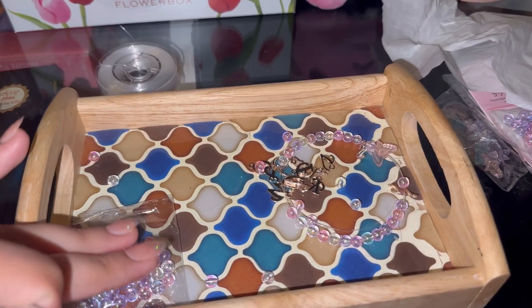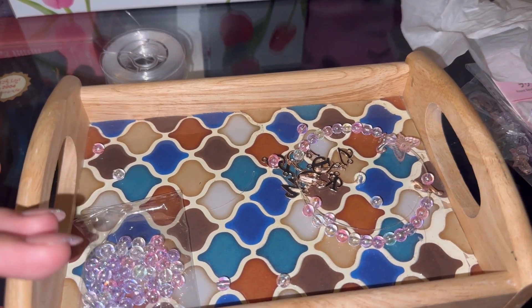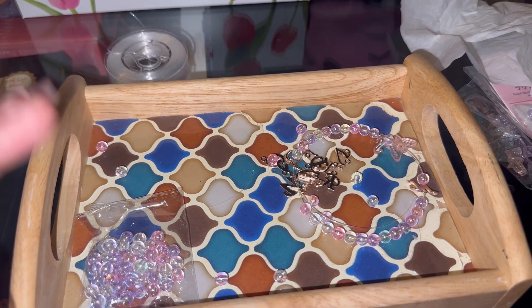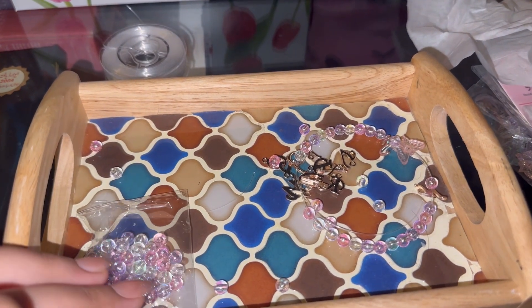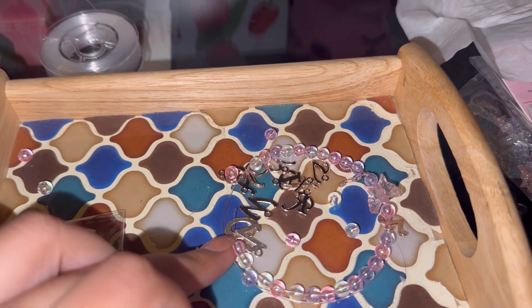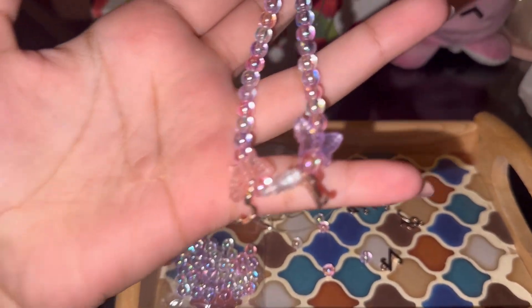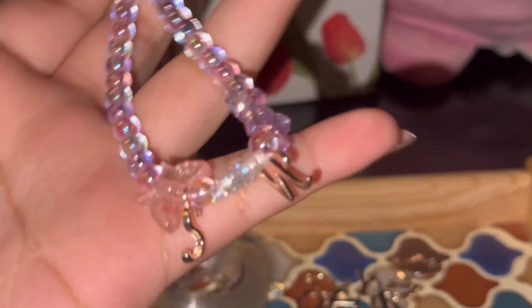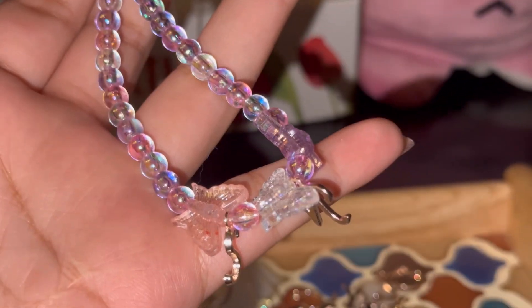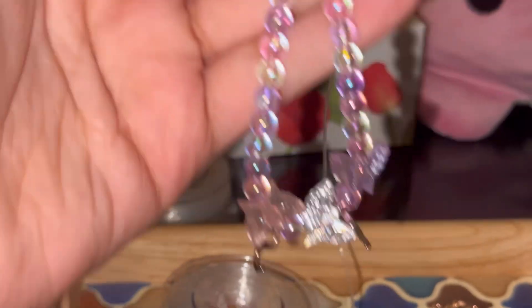There were so many options in beads that I didn't know which one to pick. I went with the ones I was more attracted to. There was silver in the charms but I prefer golden. Now I have designed something like this — I have added three butterflies and initials.